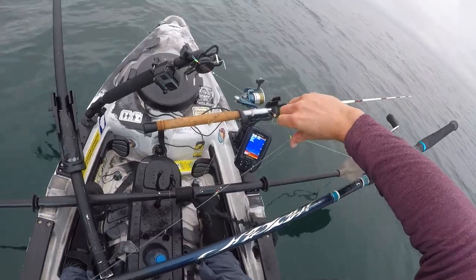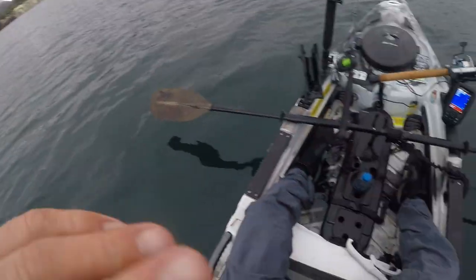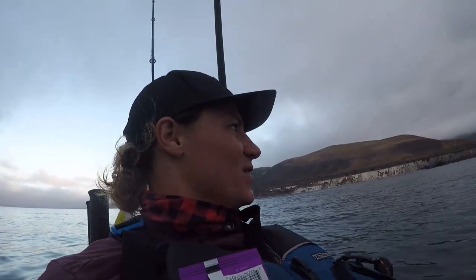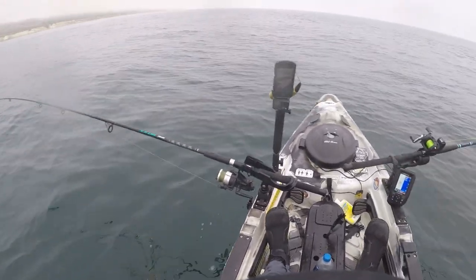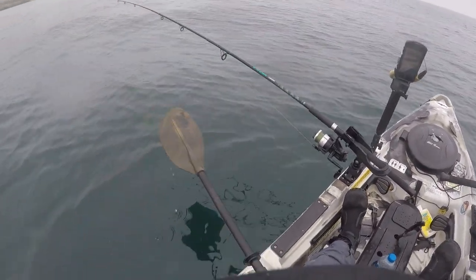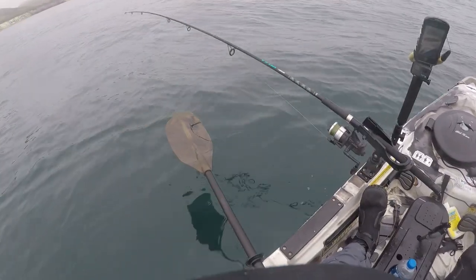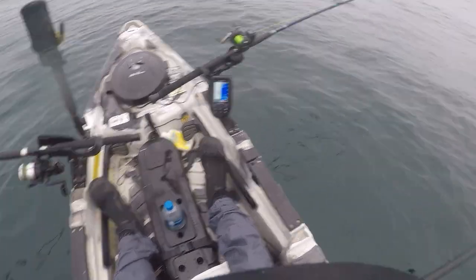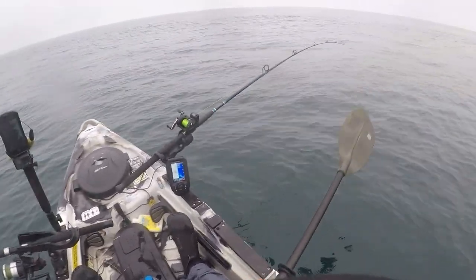That was cool — pretty exciting morning. That was like an hour hooked into that ray, getting towed around. Really wish it had been a sea bass. So now that I've caught bait, on my right side I'm trolling a live bait on the bottom, and on my left side a frozen anchovy. By trolling I mean I'm just cruising — not going fast, basically just enough to keep the lines tight.